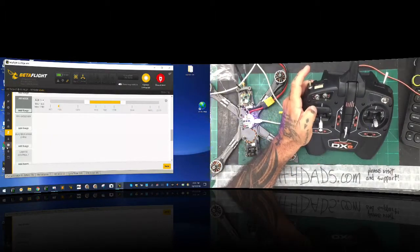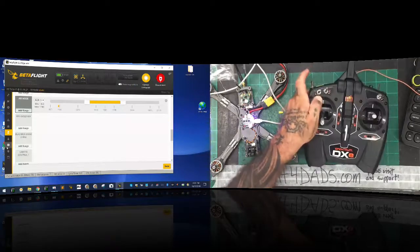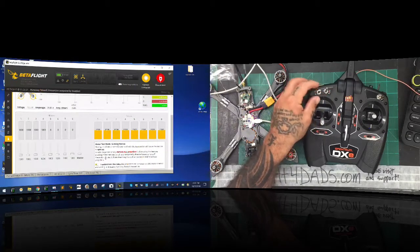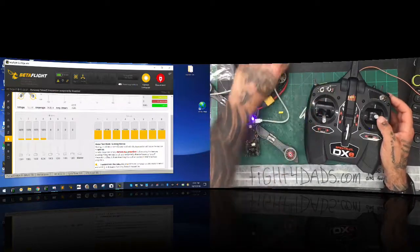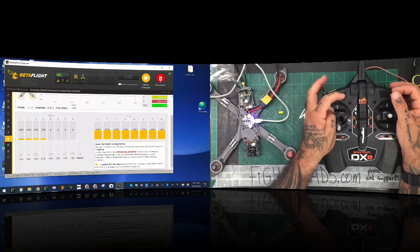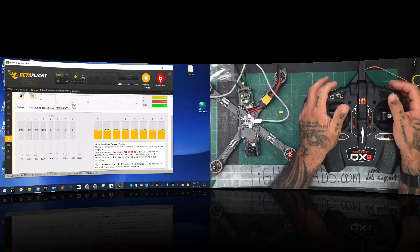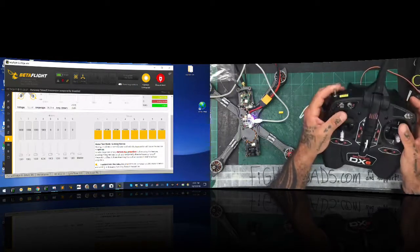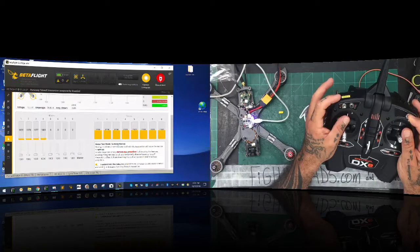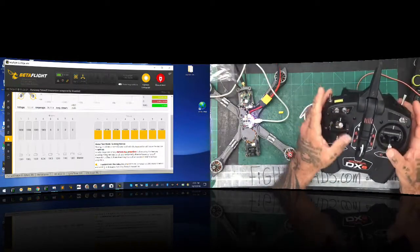Once you're done with that you can basically close out — this system is ready to go. I know that was a bit of an unusual video but there really isn't much to it because the software is pretty basic. Let me click save, go to my motors, and activate it so I can arm it with the remote. There we go — motors are running. I can switch my mode, and then here's my failsafe — there it is. Arm, mode, and failsafe all look good.